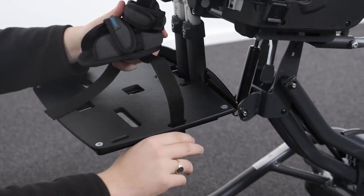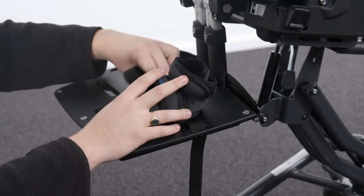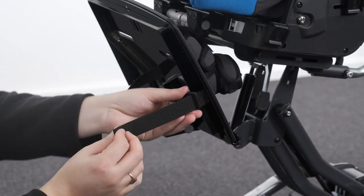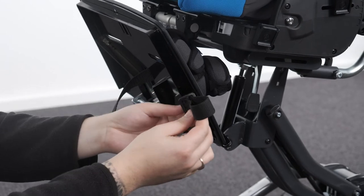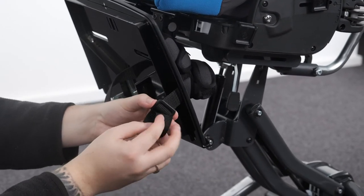Attaching the booties. To attach the booties, slide the webbing through the side slot in the foot plate. Loop the webbing back up and through the bottom and then top of the triglide. Finally, to lock the webbing in place, pass it through the bottom of the triglide again.